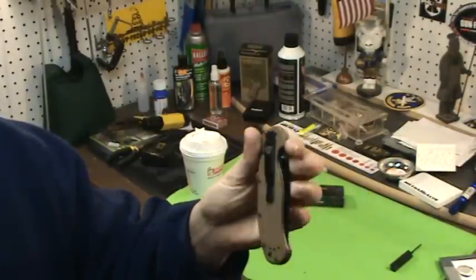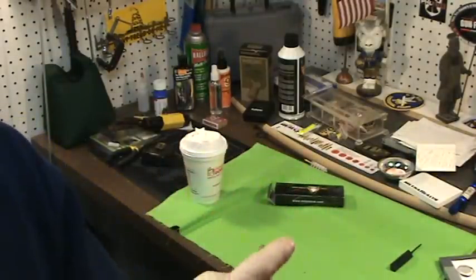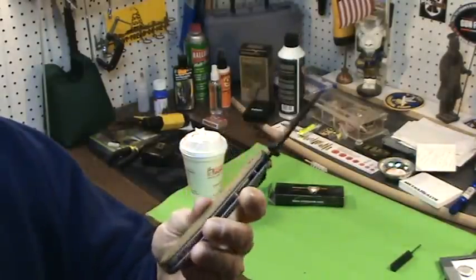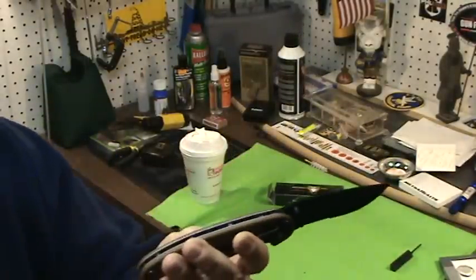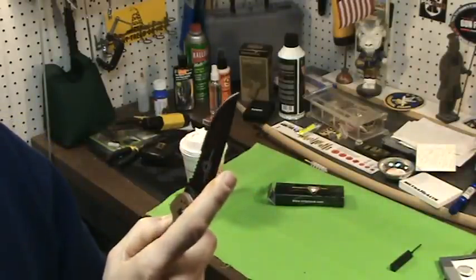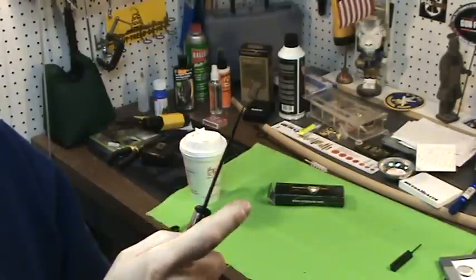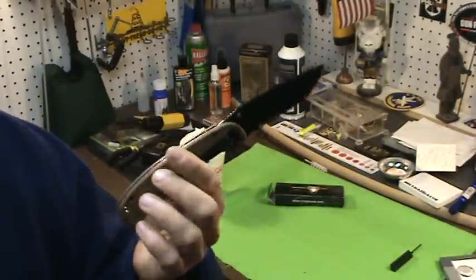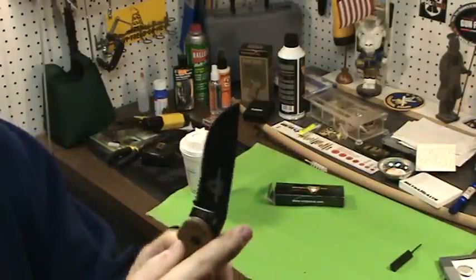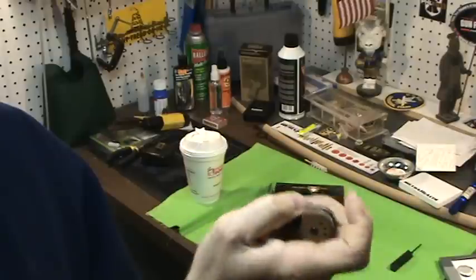A little big for EDC — depends on the state and regulations where you live — but it is kind of light. It's a three and a half inch blade, eight and a half inches overall. It has AUS-8 steel — it's overseas steel. That's why it's $35, but the quality is there. It has brass bushings.